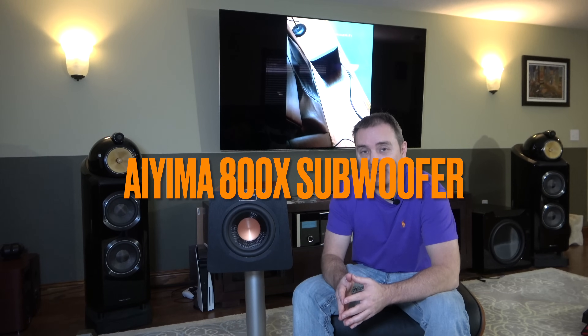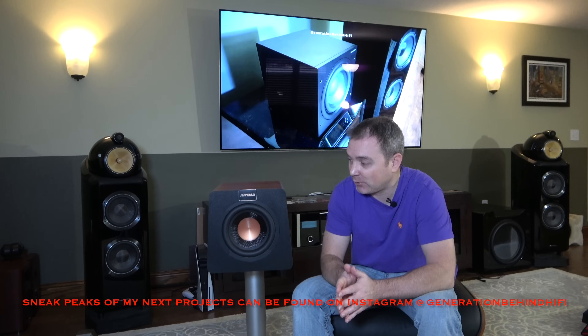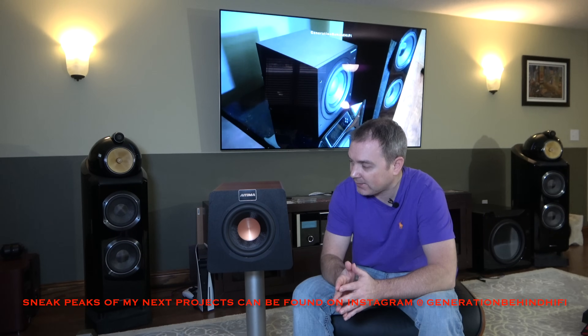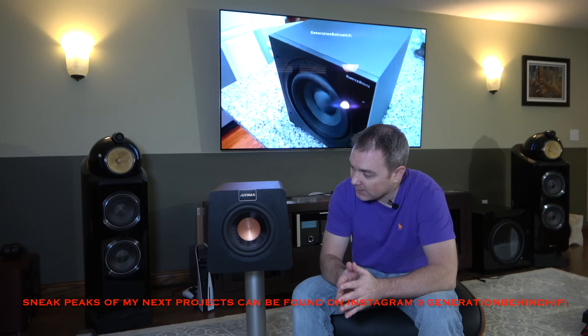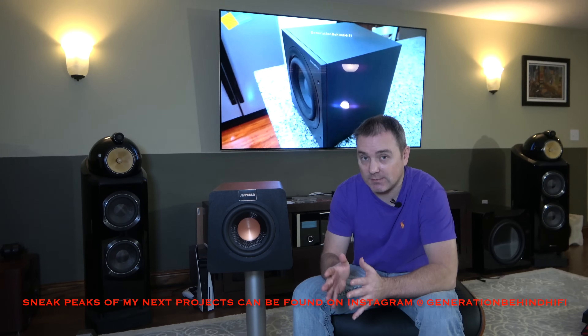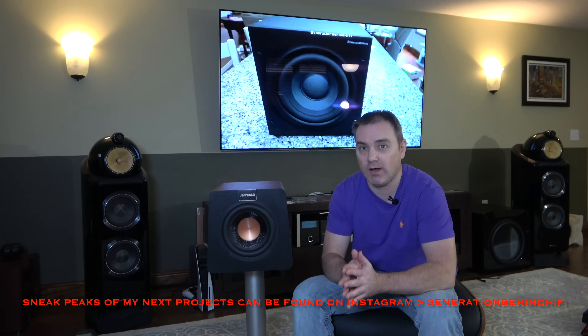Hello, my YouTube friends, and welcome back to another Generation Behind Hi-Fi video. Today I'm going to be doing a look inside video on this Ayama 800X compact subwoofer. Hopefully I'm saying the name right — I'm not too familiar with this brand. Ayama did send this subwoofer to me for review, and just because they sent it to me doesn't mean I'm going to be saying only nice things about it. That's not how this channel operates.